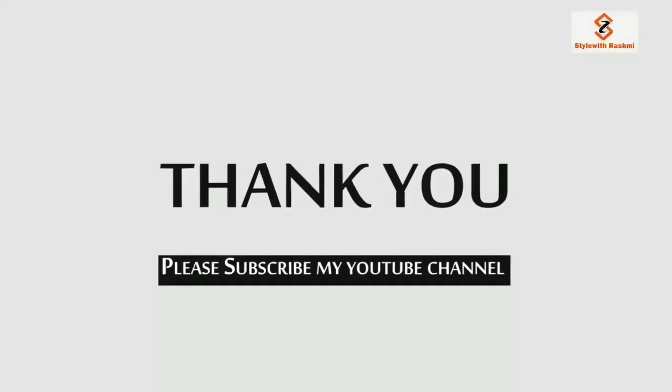If you liked this video, please like it and subscribe to my channel.